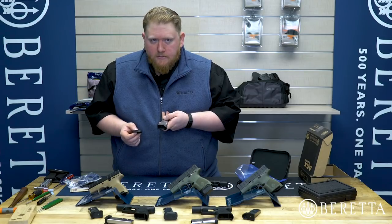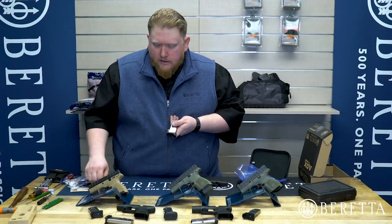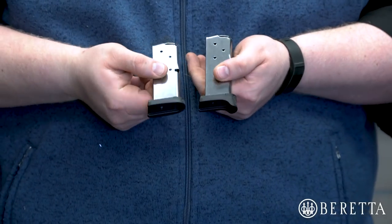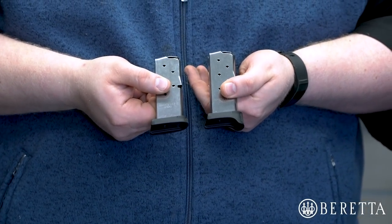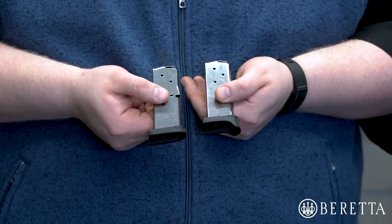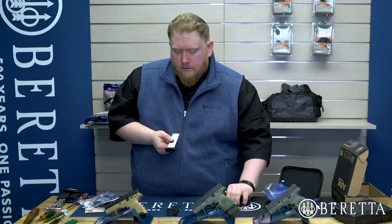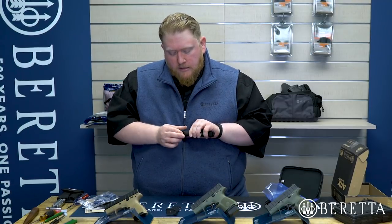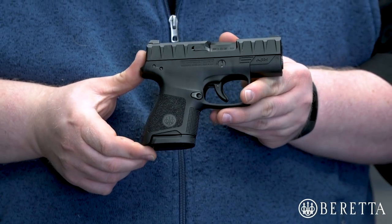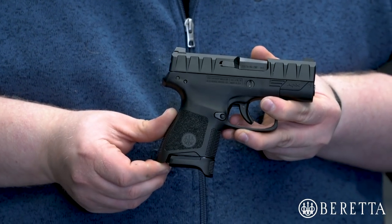This is pretty easy to replace — we actually have a video showing how to do that. Just so you can see what it looks like, we have a magazine with the six-round base plate installed right here, and it allows you to use any carry style you wish without having the gun print too much. Here's what it looks like with the flat base plate installed, and here it is with the pinky extension.